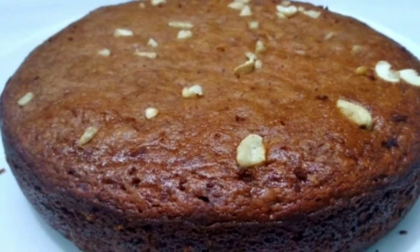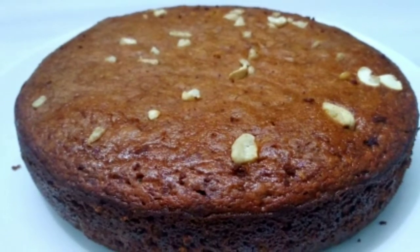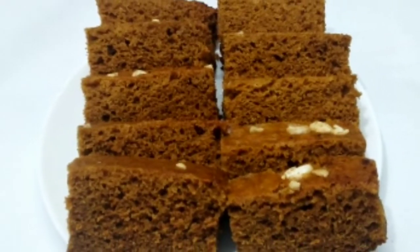Hi guys. I am here with this recipe. How about the recipe we are getting cooked for us? These recipes are mixed with milk, butter, oil, and ovens. There are no ingredients in this recipe.